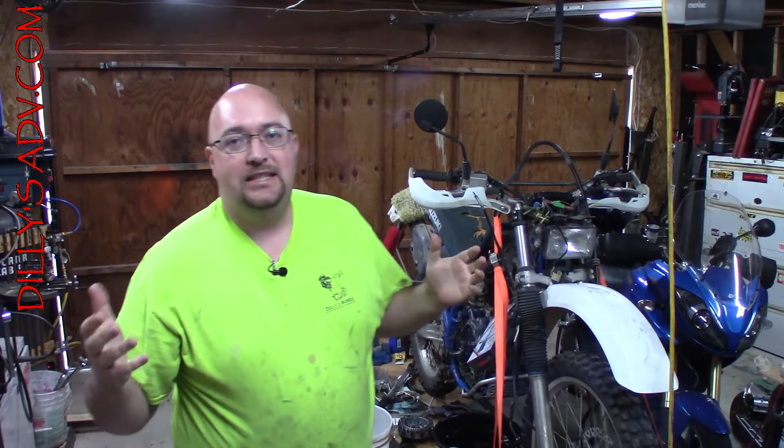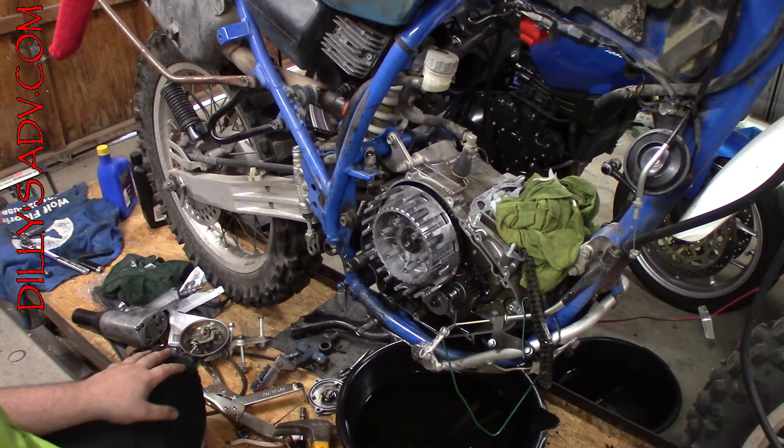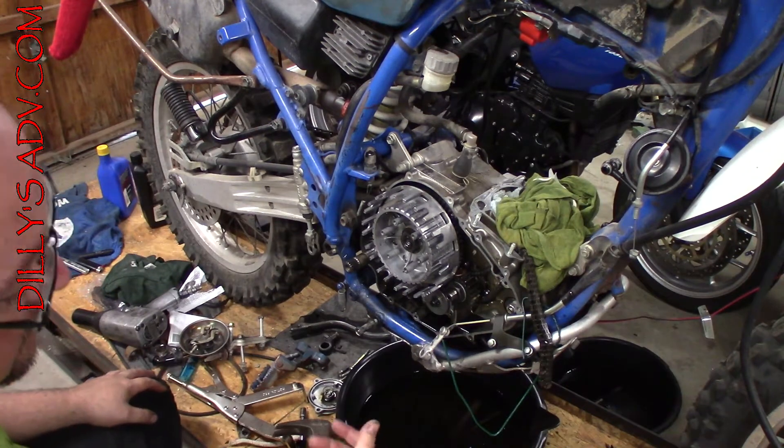Welcome back to Dilley's ADV. Today we are going to dig into the DR350S a little bit more and see if we can resolve removing the nut on the primary drive. The saga continues as we attempt to replace the timing chain.